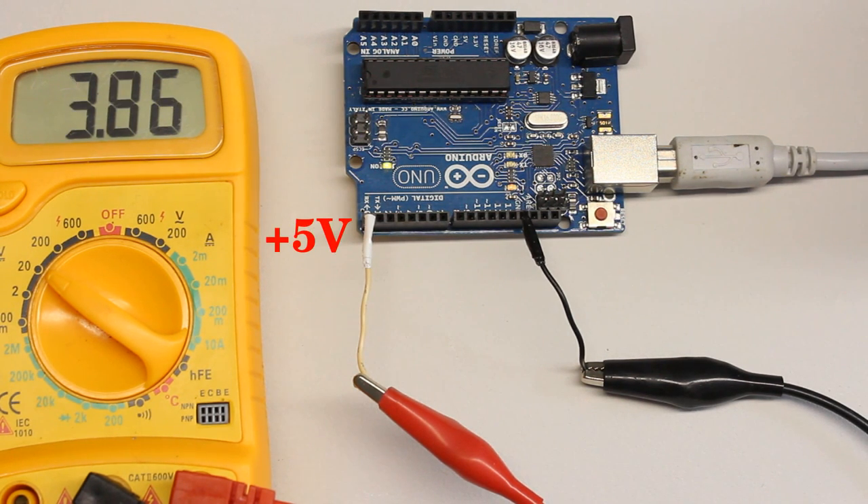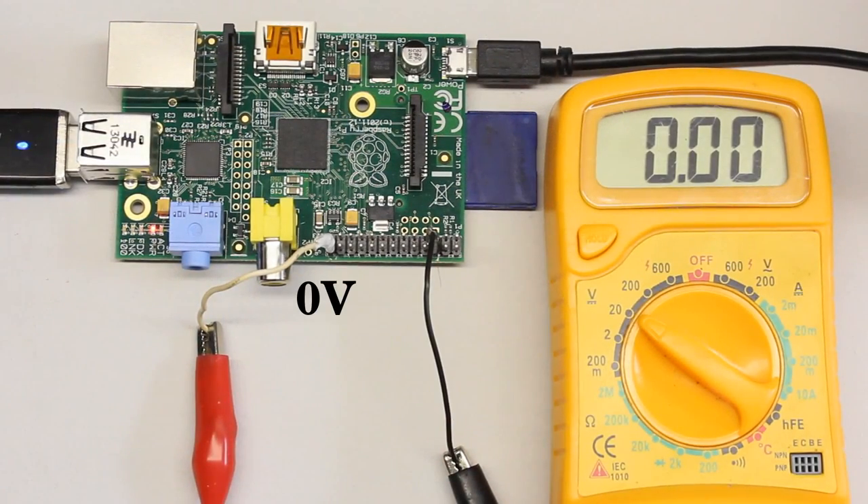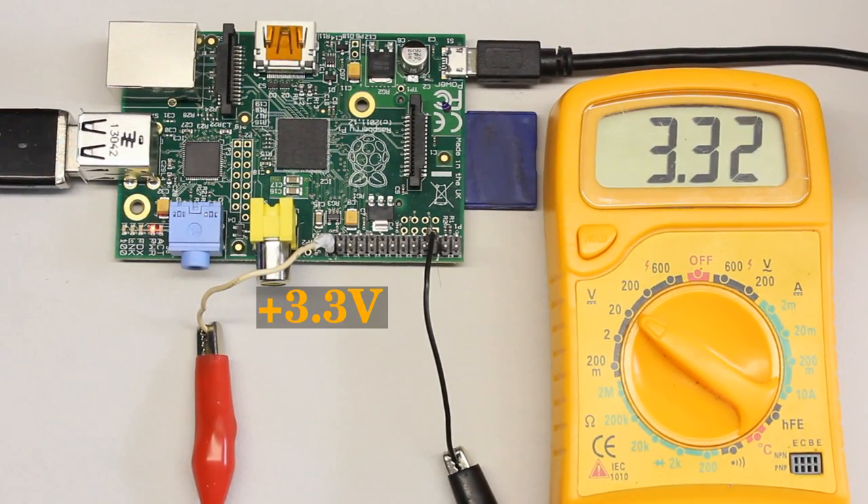If the pin is turned on by software, we can detect 4.97V, thus almost 5V at the Arduino, and 3.32V at the Raspberry Pi.